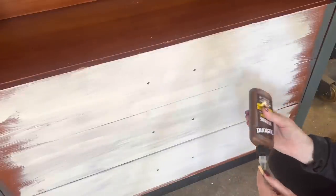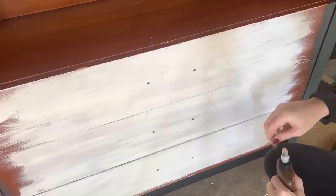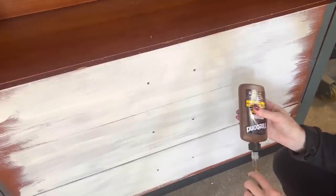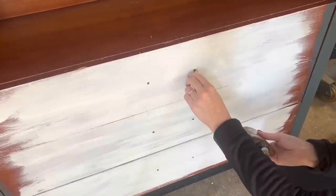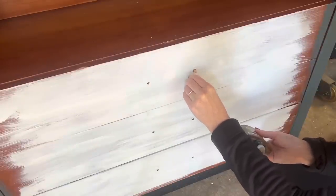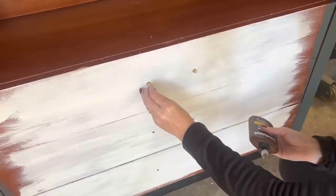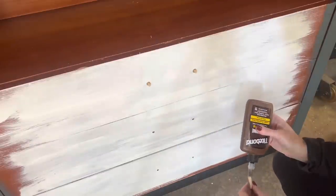As you saw in the beginning, I did not have all the hardware for this — I think there was only one actual piece of original hardware. So I'm going to dowel these up with small dowels that fit exactly in the holes. I'm throwing glue in them, and I'll wait till they dry, then use a flush cut saw to bring them back to the surface so I can drill in some new holes for new hardware.